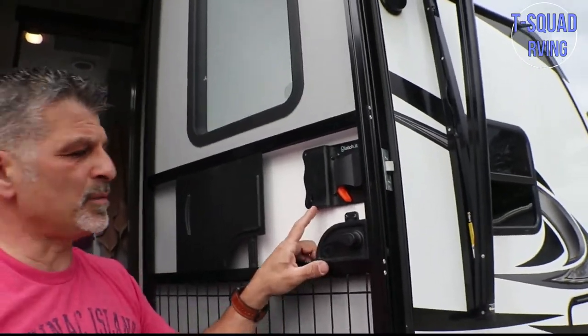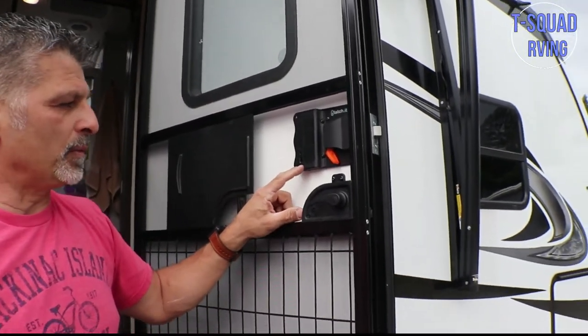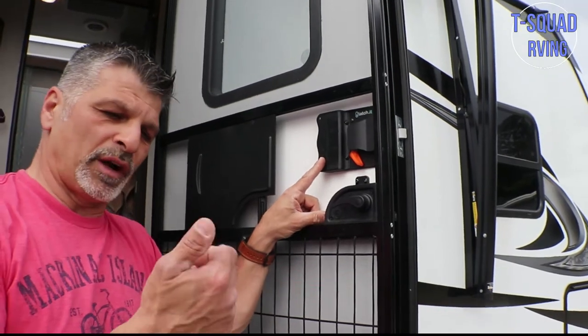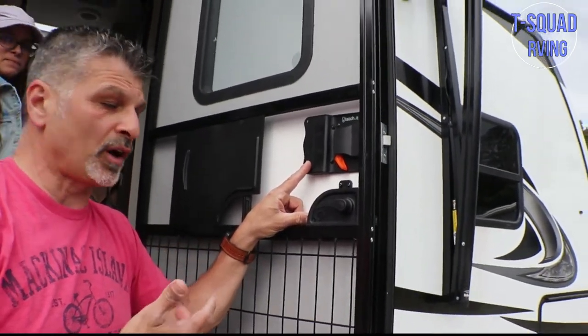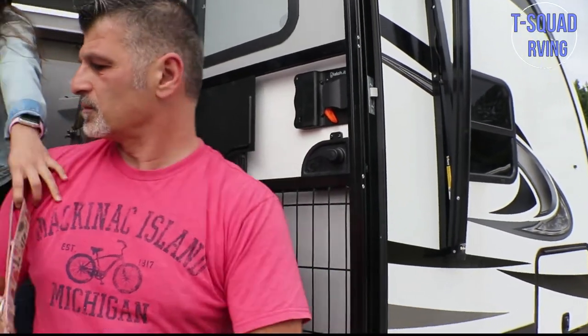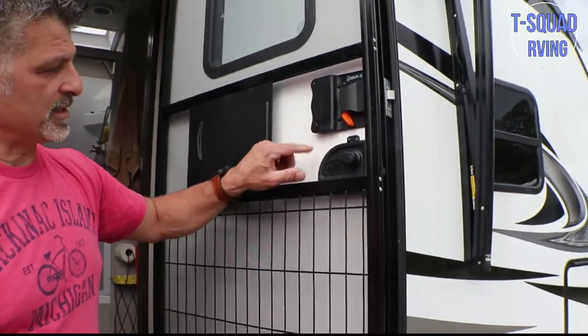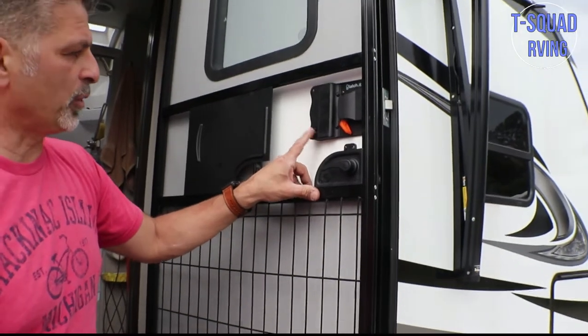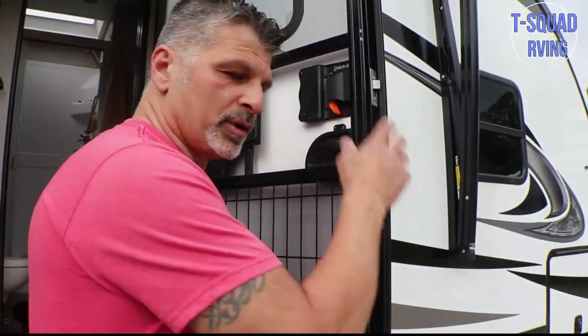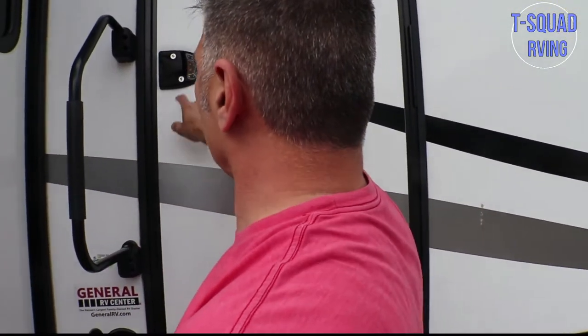The good thing about this is it comes with an on and off switch. I was wondering what that was. The on and off switch is for the fob — if you want your remote control to unlock your RV, you can keep it on; if you don't, you just keep it off. So that's what that is. The on and off switch is for your fob. We're going to leave it on for now, and then we're going to learn how to program the code.